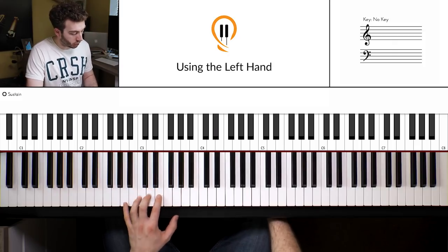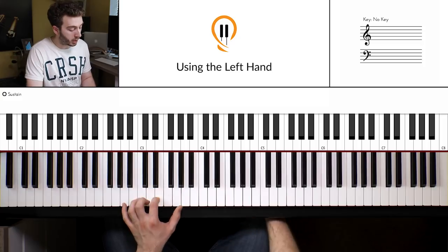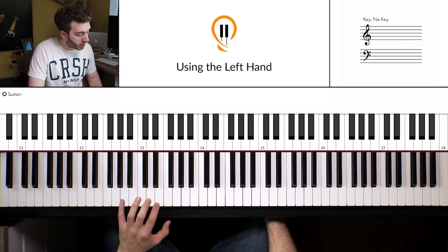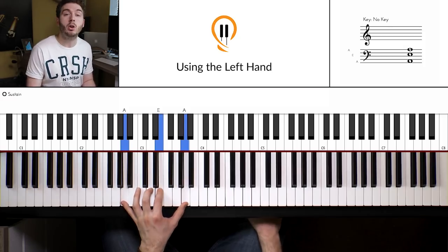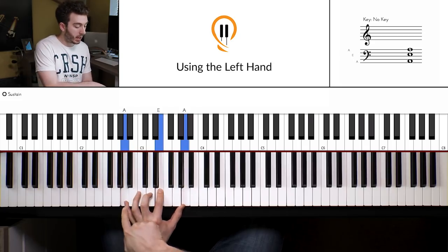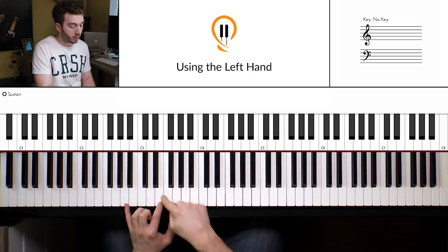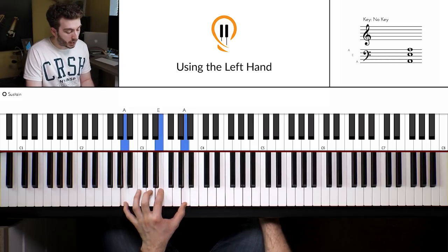We start out in this A position — this is position 1. We've got two positions you need to be familiar with. Position 1 is the power chord position, which is A, E and A again at the top. It's called a power chord because we're just using the root, which is the A, and the 5th, which is the E — it's the 5th because it's 1, 2, 3, 4, 5 notes above the A. So that's our first position.